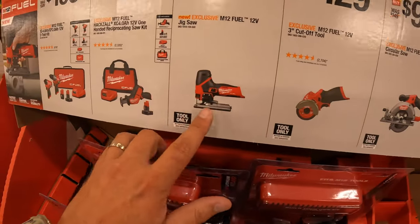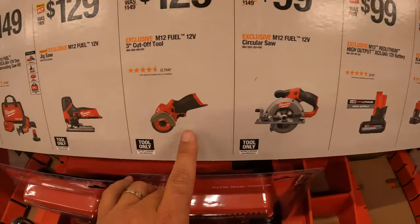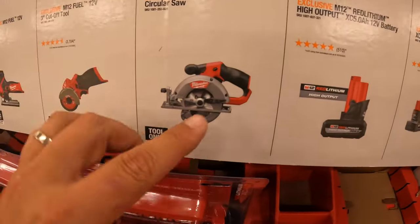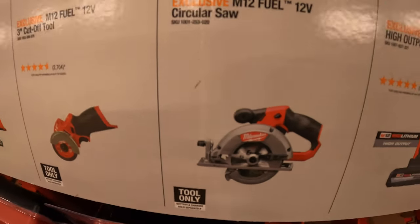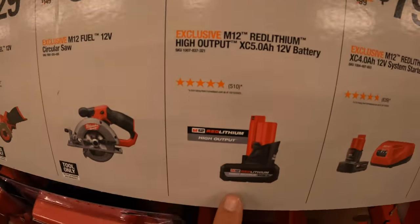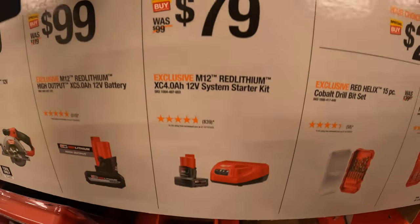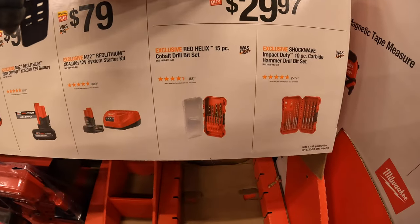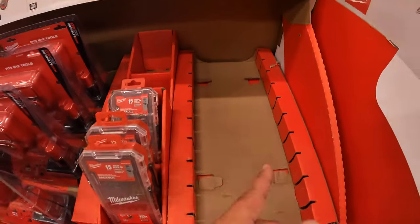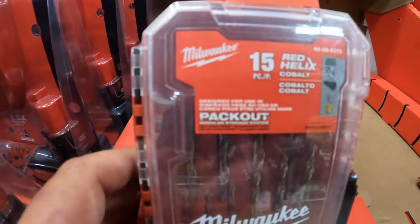$129 for their 12-volt barrel grip jigsaw. $129 for the 3-inch cut-off wheel, which comes with a lot more attachments than you see here. $99 for their 5 and 3/8-inch circular saw. $99 for their 5-amp-hour high output battery. $79 for the 4-amp-hour M12 starter kit with a charger. And $29.97 your choice for their 15-piece cobalt drill bit set or the 10-piece carbide hammer drill bit set — one of which is sold out. The 15-piece cobalt drill bit set fits in your pack-out units.